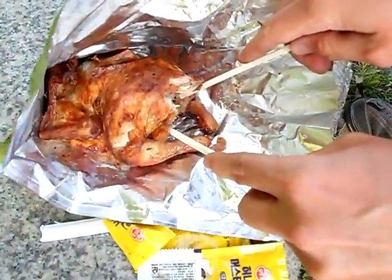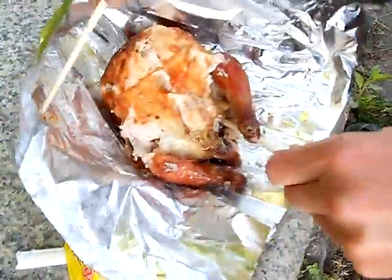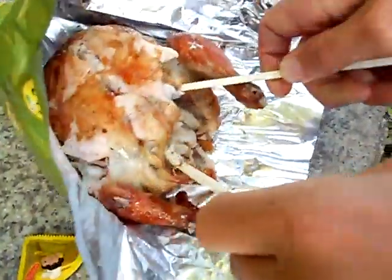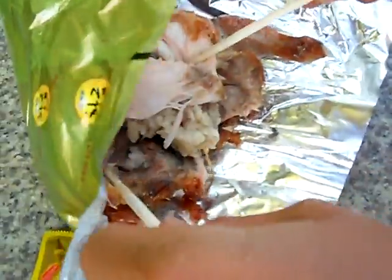Look inside. There's chicken in there. Turn it over and open it up. That's chicken. There's rice in there. There's chicken and rice, ginger, garlic. Open it up. See how the chicken comes apart now? Yeah, that's good stuff.